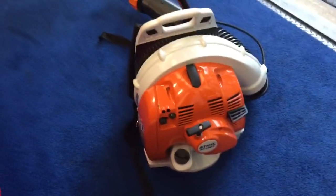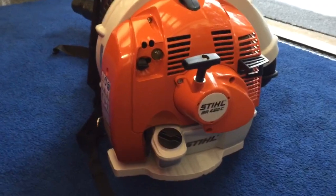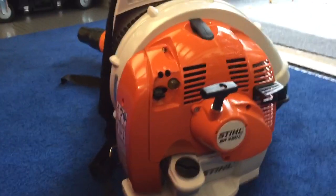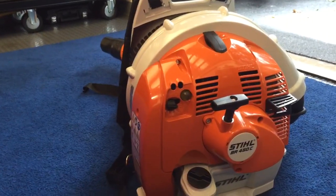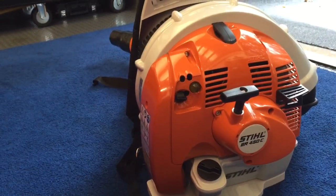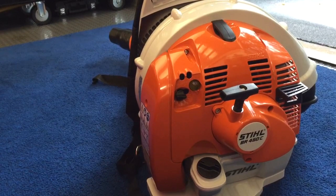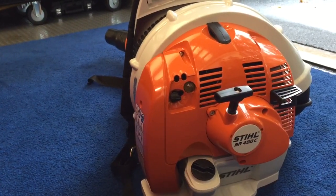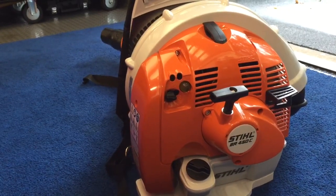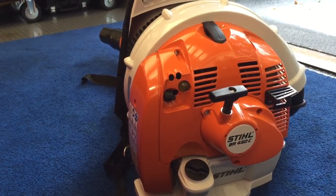This is the 63cc two-stroke motor — it's not a four-mix. It's rated around 642 CFM, but I feel like it blows harder than that, very similar to the BR600 which I've used extensively. It's great power-wise and has a lot of airflow.